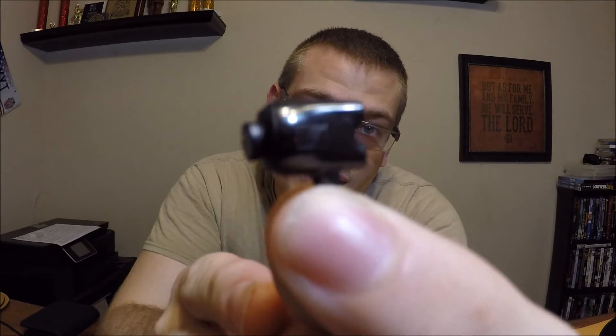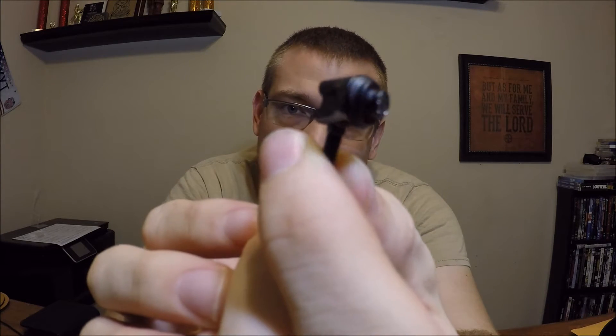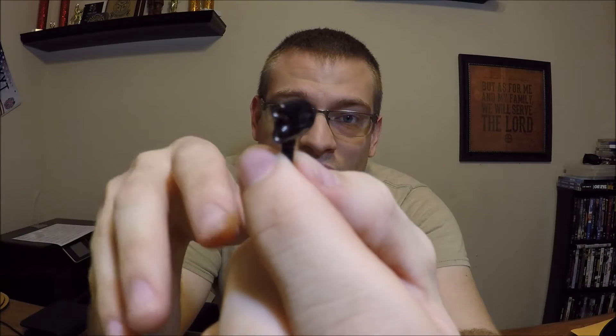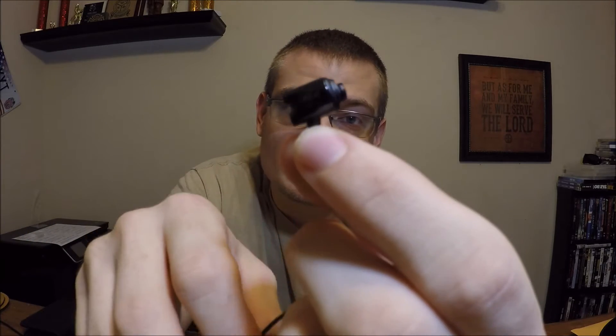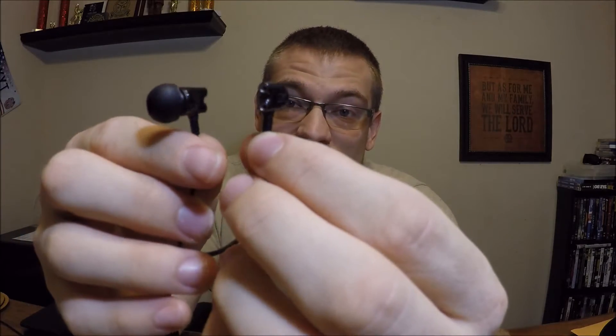I prefer Comply tips personally because they form-fit to my ear and that comfort factor does a lot. With these, every time I put them in with the Complys I have to dig them out of my ears, which is nice. Also, the vent ports on the back add a really nice touch — they make me think of a high-end tower speaker every time I look at them. They're just some of the most beautiful IEMs I have ever seen.